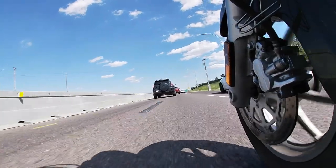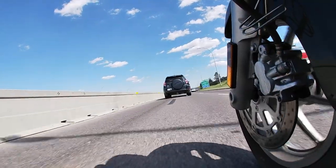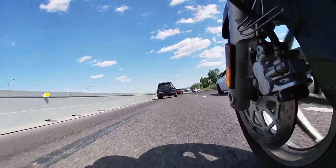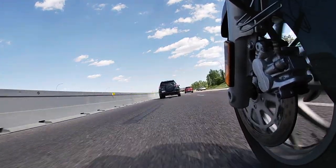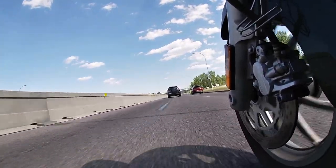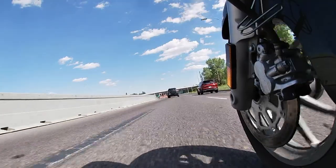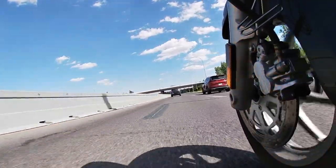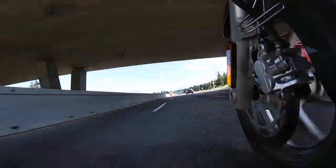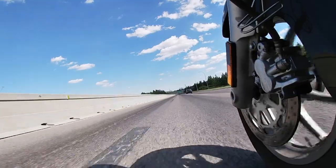I ride a 2016 Suzuki Boulevard C90T - the T stands for touring. A search on YouTube reveals many videos on the late 2000s C90Ts but barely anything for the late 2010s. Normally you could wing it with the knowledge from those videos, but Suzuki changed a whole bunch of things - like locations of things - which makes that rather impossible. So in this video I'm going to go through a few things that will hopefully help you out if you have a bike that is similar, or even a C90T from 2016.